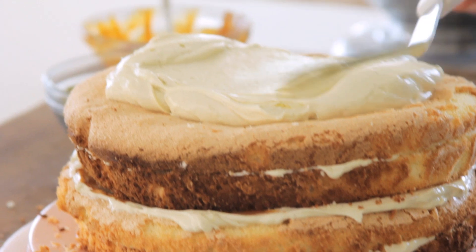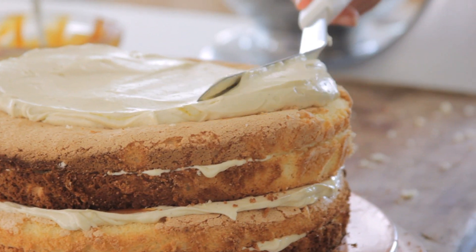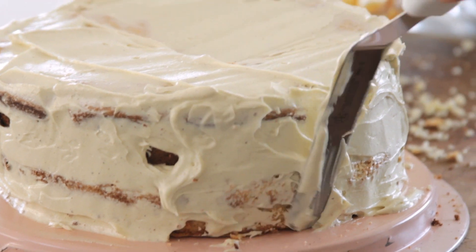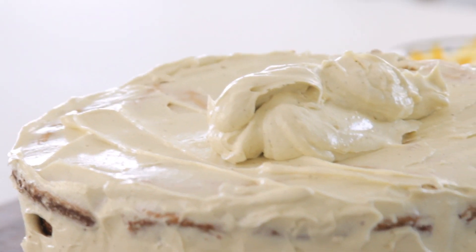And you can see on this lovely sponge cake that it does get a little crummy on the sides. So you want to do basically a coating that's super thin and it basically collects all of those crumbs so it doesn't get in the rest of the frosting. So now I'm going to add the rest of the frosting on top.